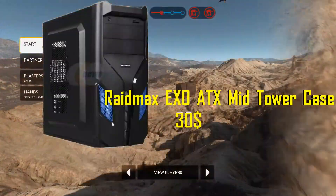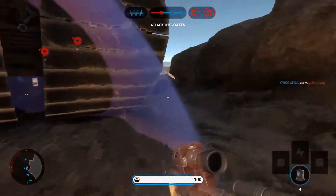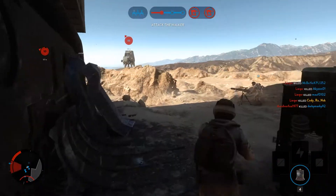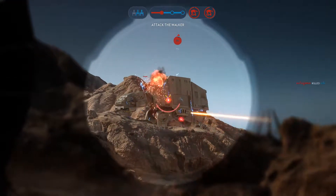For the case, the Raidmax EXO mid-tower case for $30, with a $15 mail rebate knocking it down to $20. It's a cool-looking case for just $20 after rebate. I recommend you use the mail rebates — most parts have $15 to $20 mail rebates — and that brings the whole build to an amazing $400 PC that beats console performance.